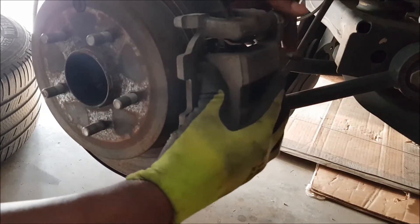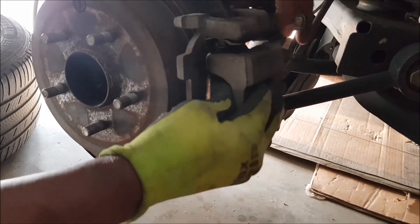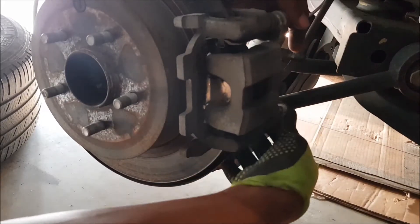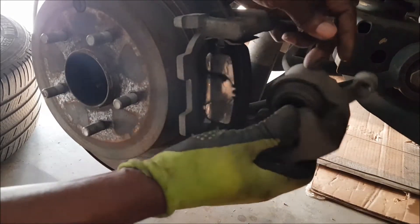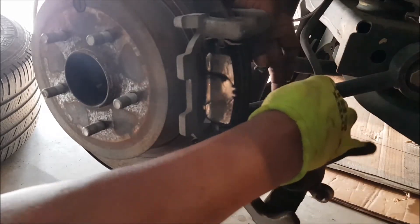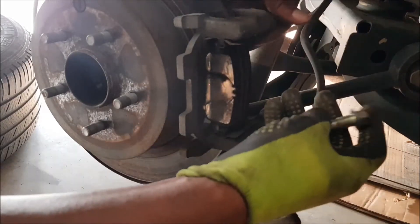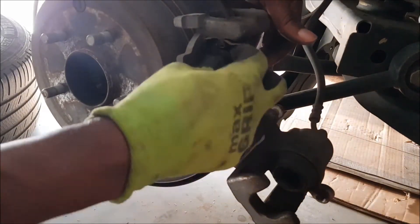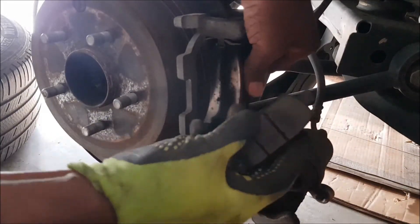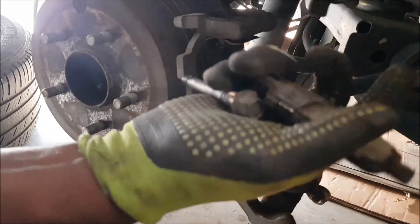Now we just want to pop this one gently and slide it this way. The screw may not come out, but you can just leave it in and then get the brakes out. Now this is the brake pad — the other one is behind. You see how it's worn out.